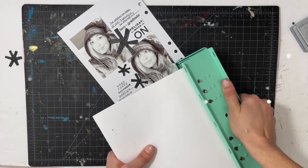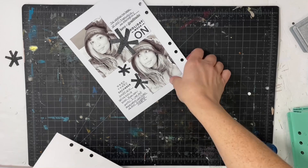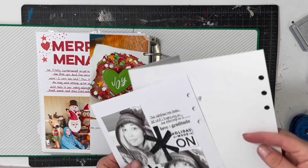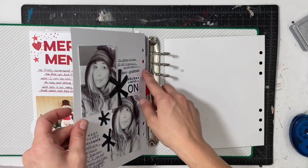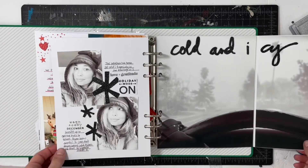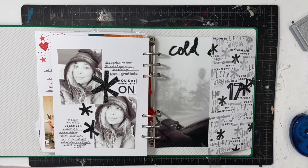I absolutely love how this page came together with the neutrals, the wonky stars, and the messy stamping. I'm going to put it back in the album. I hope you guys have enjoyed seeing this one come together — I'd love a thumbs up or a subscribe if you're new to my channel. Thanks so much for watching and have a great day!